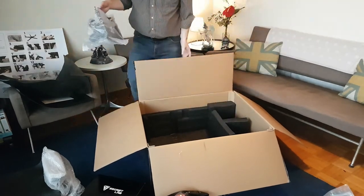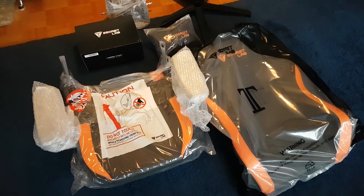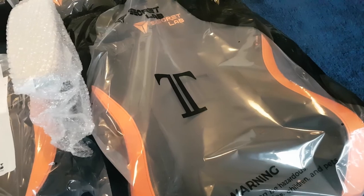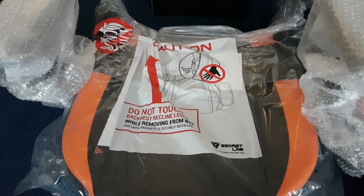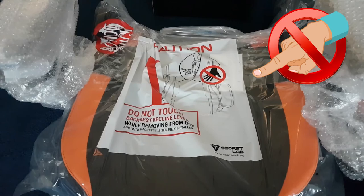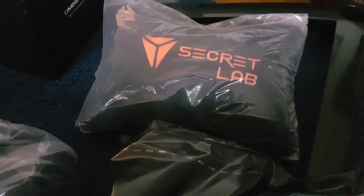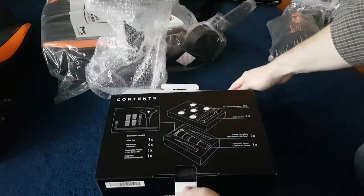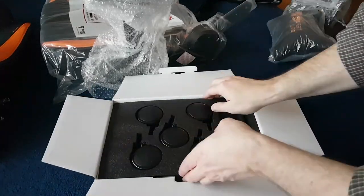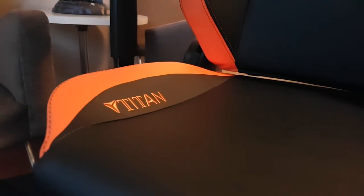That was the heaviest piece in the box. All the pieces are out — it's not that many, so it's not complicated. Right here we have the back — everything is wrapped perfectly and well protected. One thing to keep in mind: keep your hands away from the lever; you don't want to lose any fingers. The head pillow is made of memory foam and surrounded by plush velvet — it is so nice. In this box you'll find all the little accessories you need to put together the chair, including a nice tool set. Secret Lab really thought of everything.